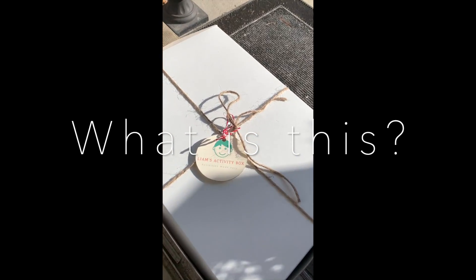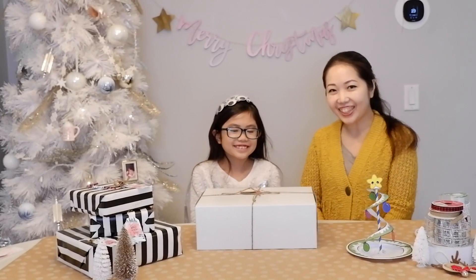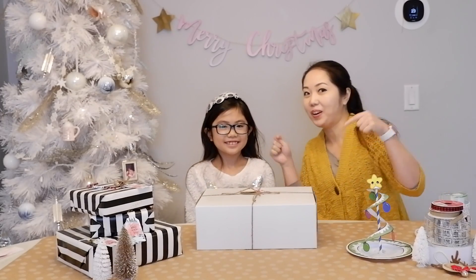Delivery time! What is this? Hello! Welcome back! We're doing another video and this time it's back to unboxing.